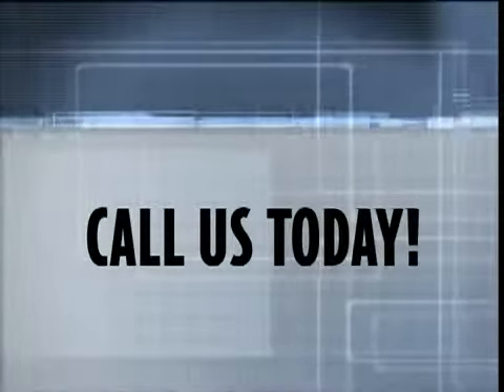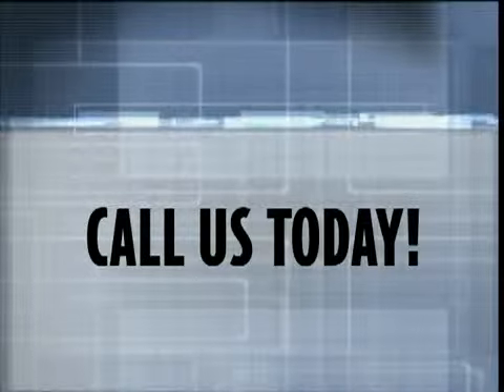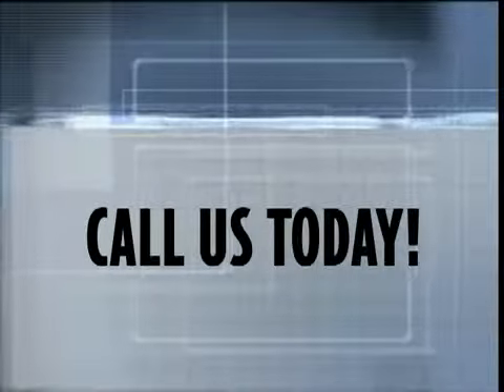Call us today. We can help you to protect your home for peace of mind regarding your single largest investment — your home.